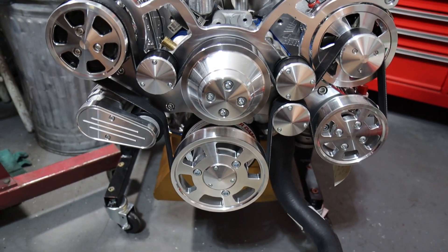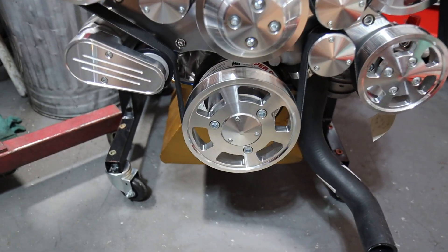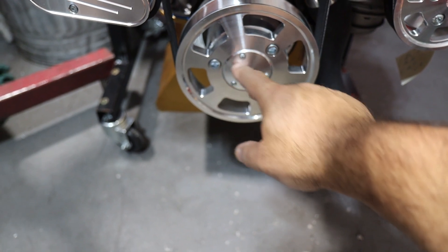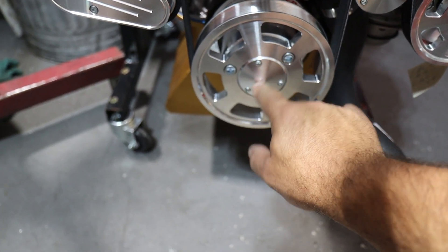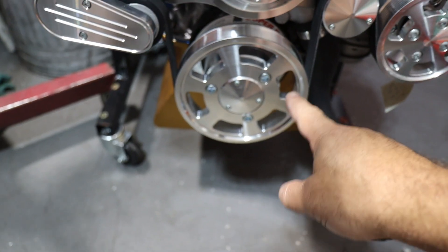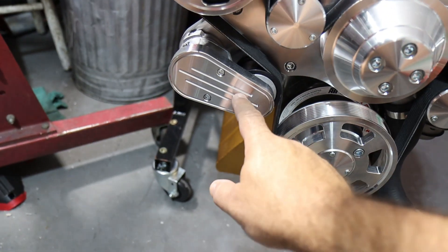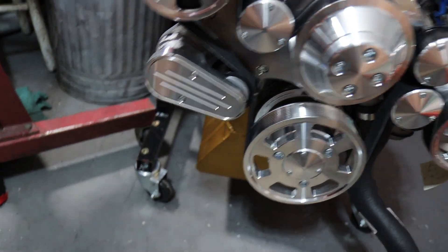One thing you'll have to deal with in the future is if you ever want to turn the crank by hand or with a tool — there's a cover for the center plate, so you have to pull three screws and get that cover off to access the crank bolt, which is pretty far back because the pulley is spaced out. And in order to get a tool on the tensioner, you've got to remove this cover with these two screws.